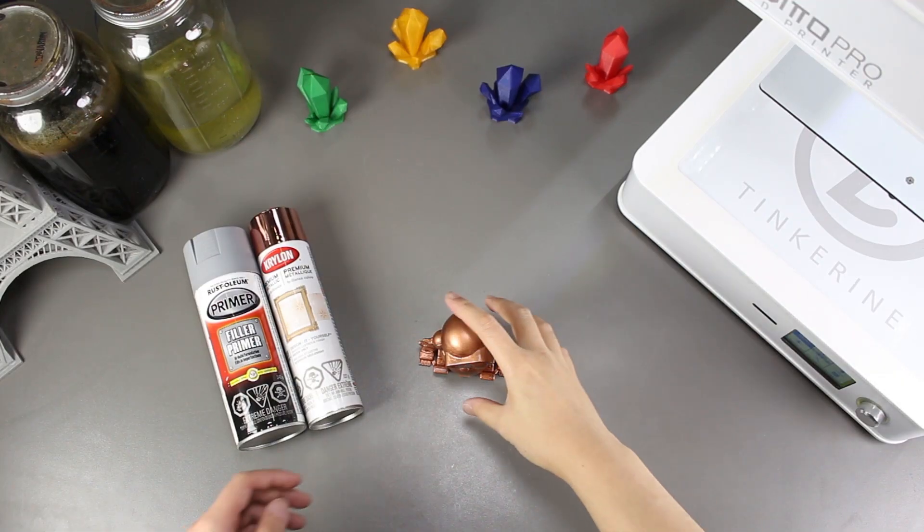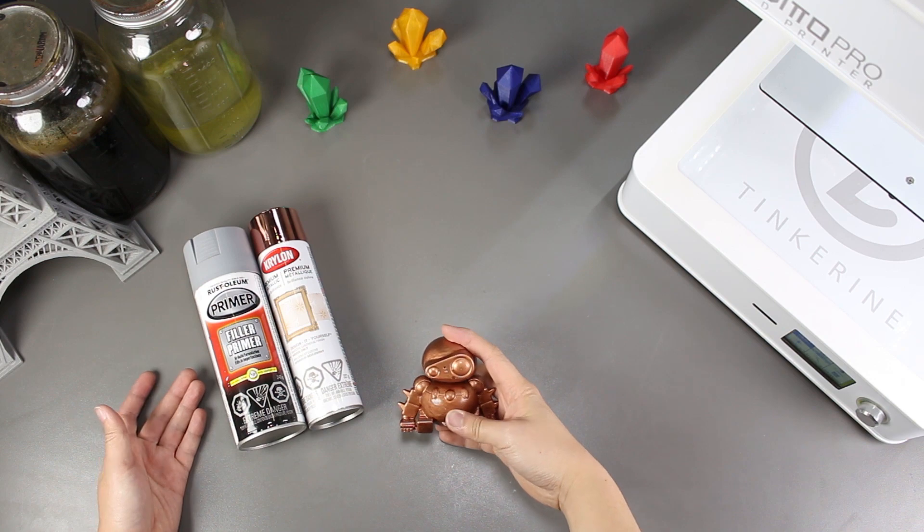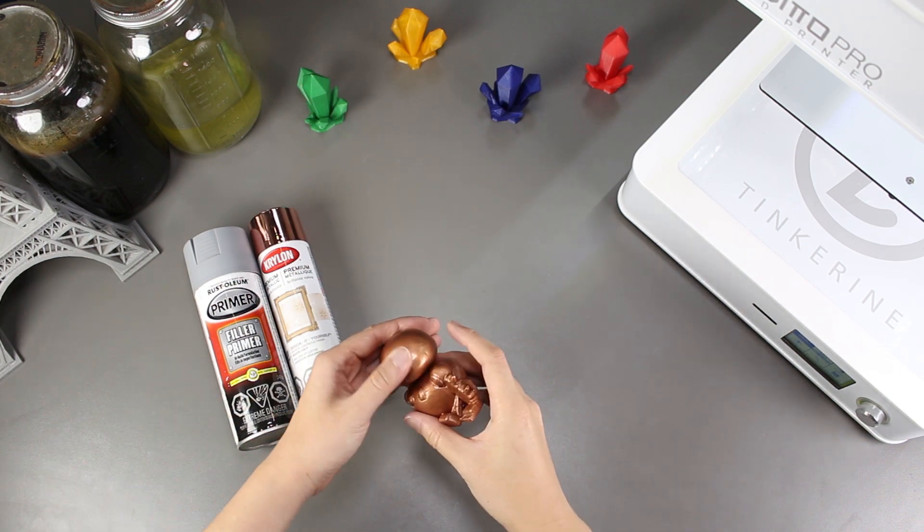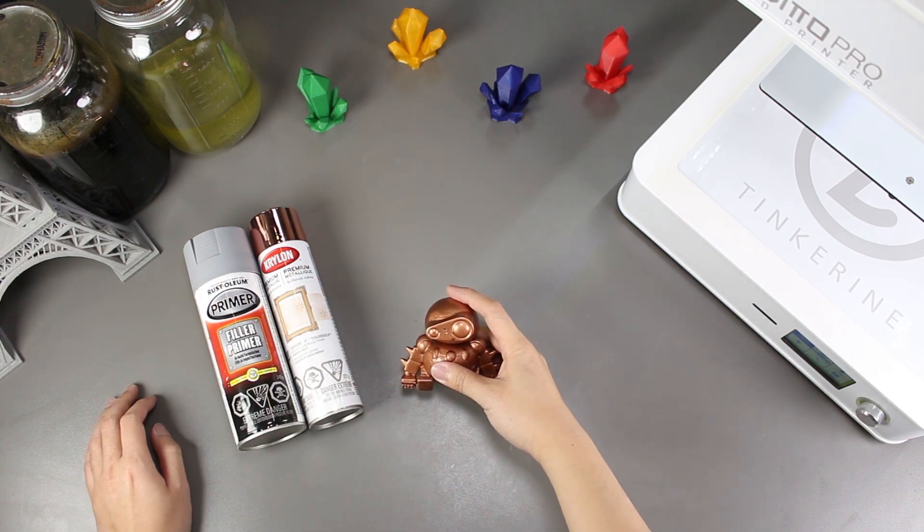Well, there we have it. We tried using metallic paint on our 3D printed PLA model and I really like the results. The paint sticks on relatively nicely and it is actually a really beautiful finish for the model.